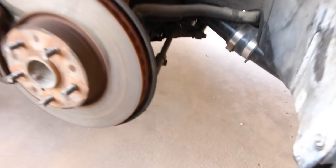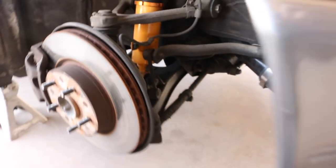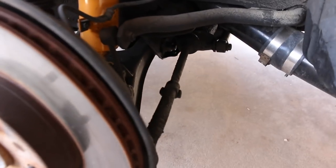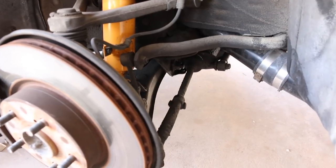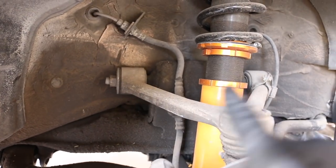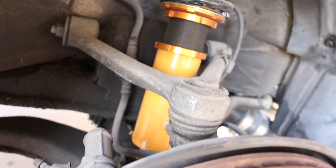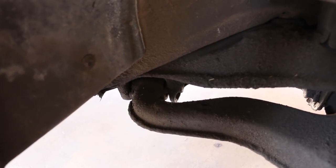I'm gonna start with the passenger side - if you guys remember, this is the side that took the hit when I unfortunately broke the wheel. At first glance it doesn't seem like anything's broken or bent. I'm gonna start off by removing the tie rods, and I also have to remove the upper control arms since those bushings are gonna be changed out as well.